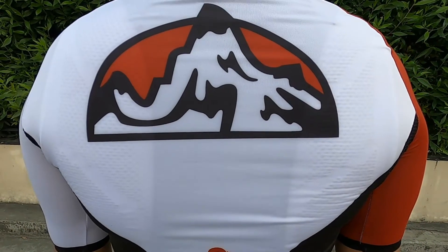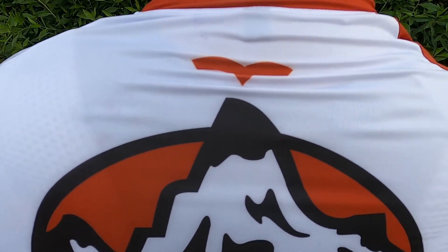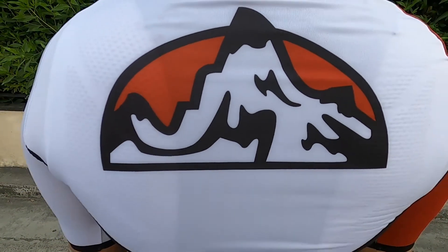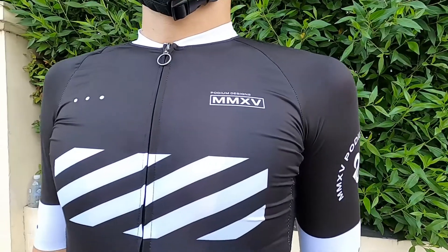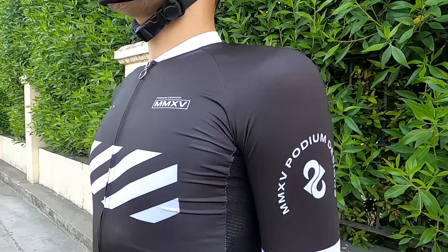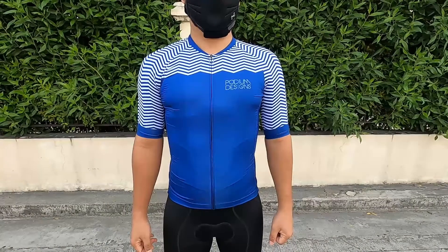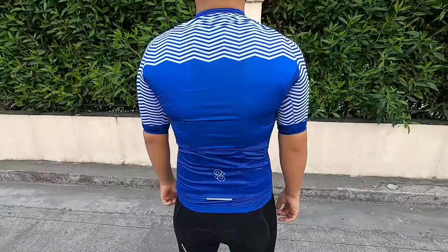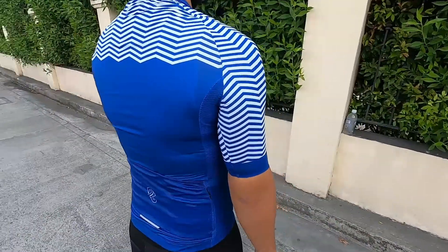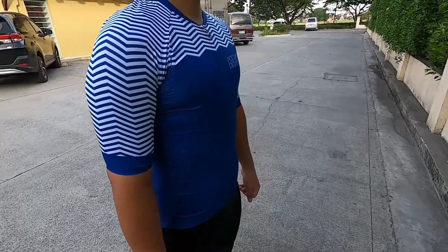When it comes to technology, Podium Designs ensures to use the best quality available in the market. The prints are sublimated, and the ink used is manufactured in Italy — so it definitely won't fade easily. For the fabric, the main and back panel uses a delayed fabric, and this is already version 2, so they used the latest technology for their 5th anniversary collection.